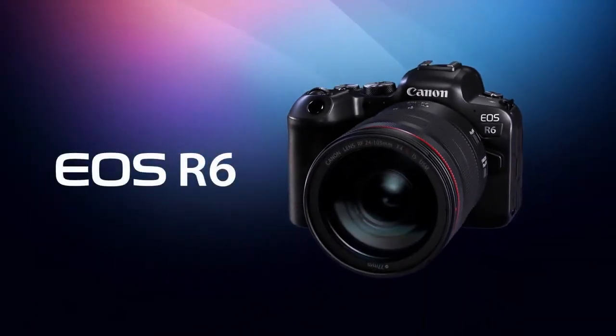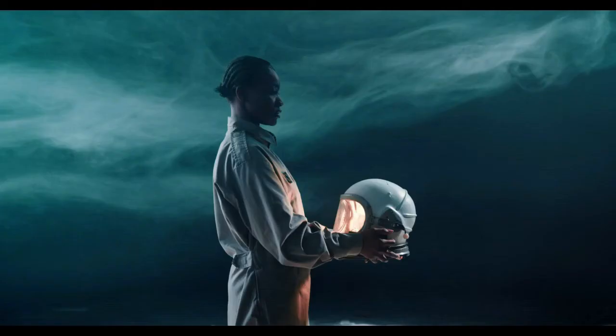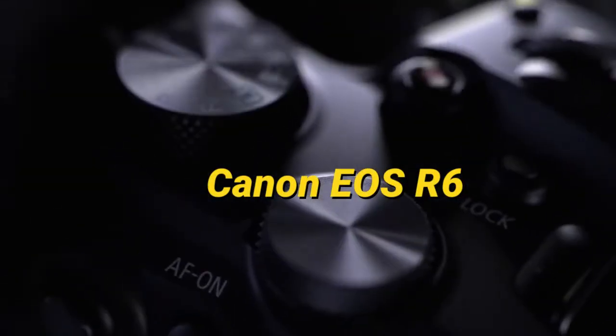The new Canon camera is here. Hi and welcome to Simplify Tech — I hope you're having a great day. In today's video I'll be telling you about the new Canon EOS R6 camera with all its features, specifications, and much more.